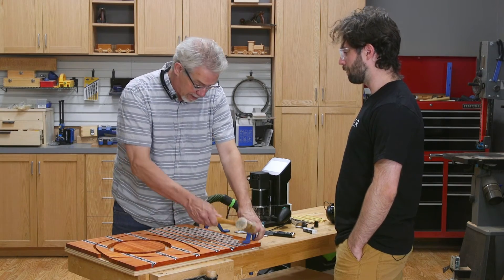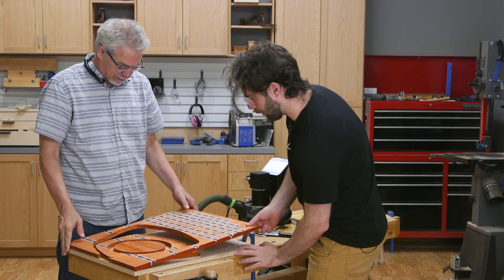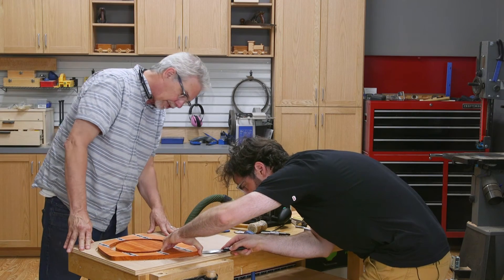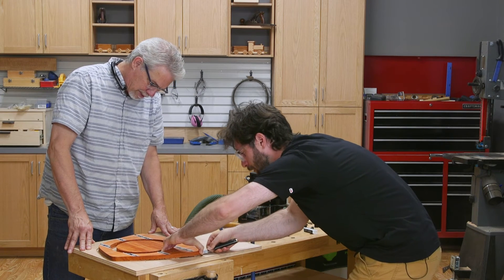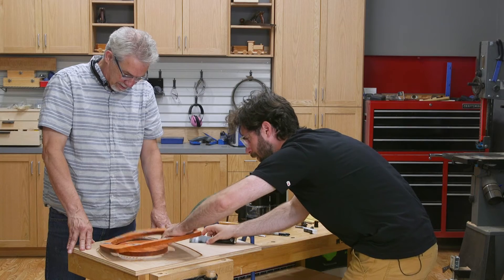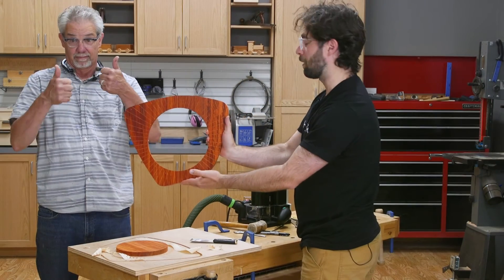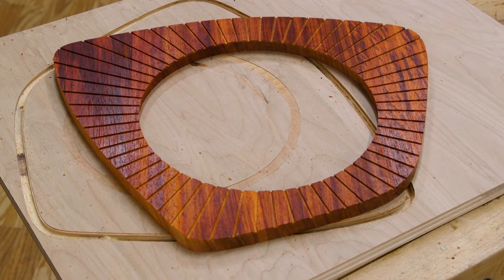Now we just need to take this thing off. Seems like forever ago that I put those hold-downs on. Let's pry off this panel — wow, that came off easy, that was just the hold-downs. I've got a little entry point here for a putty knife to get under there without marring the little inlay cuts. There we go! We got a little bit of tape on here — let's pull this off. That is a cool clock body! What do you say we inlay these rays, get the face in there, and get this thing built up.